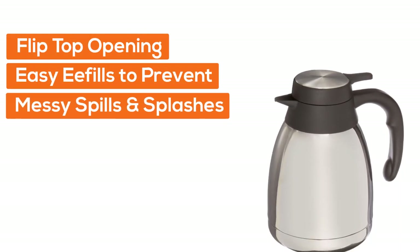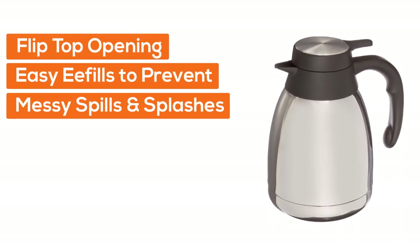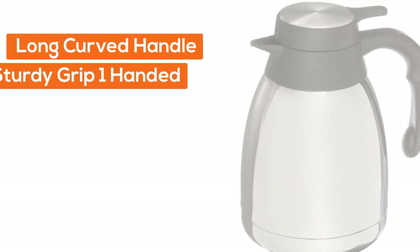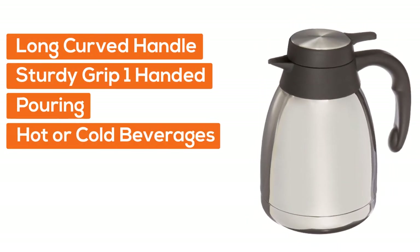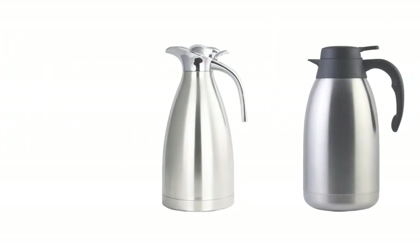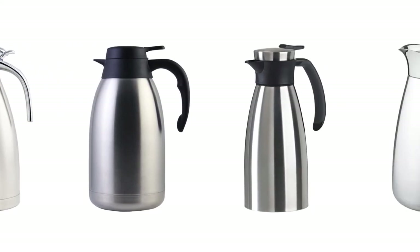Number five, Genuine Joe: vacuum insulated design keeps drinks at optimal temperature for longer. Flip top opening allows easy refills to prevent messy spills and splashes. Long curved handle provides sturdy grip for one-handed pouring. For use with hot or cold beverages. So if you're looking for quality and price, this would be the perfect option for you.